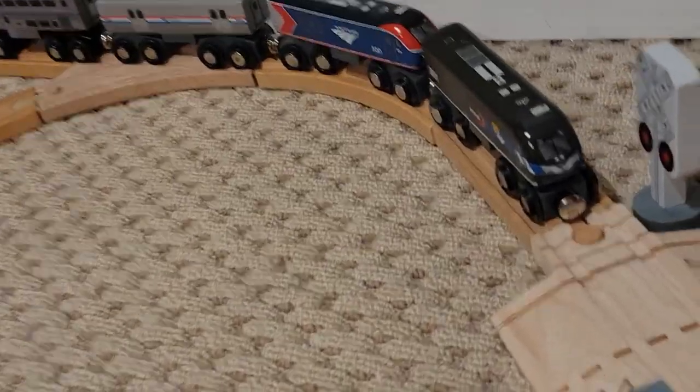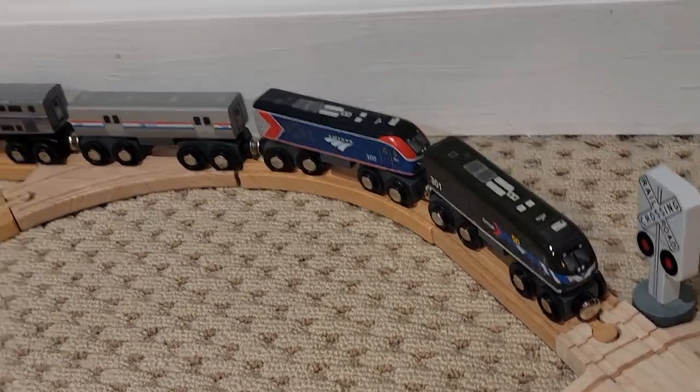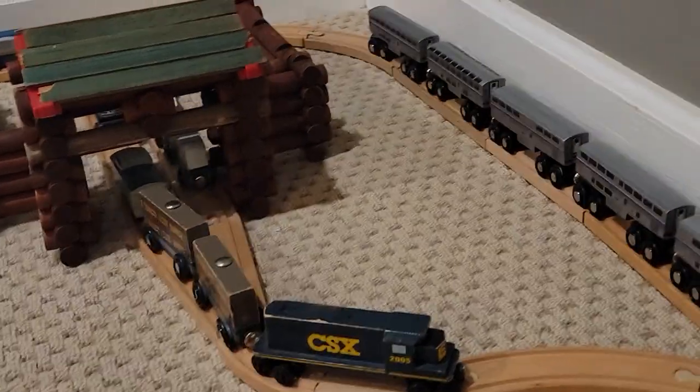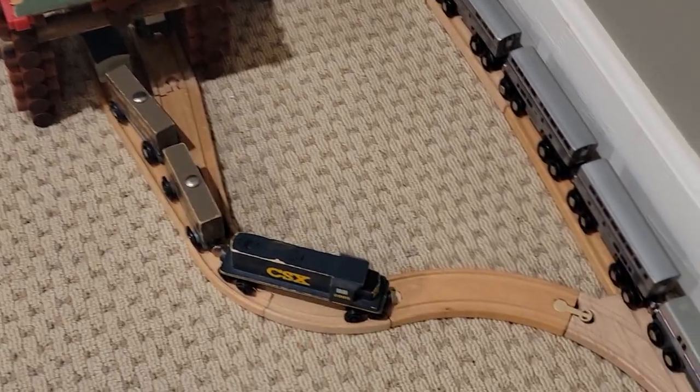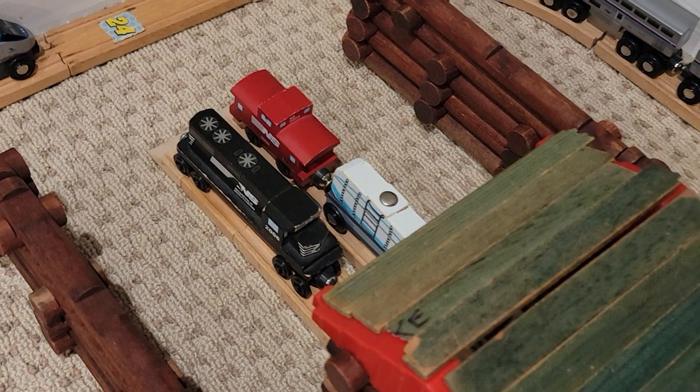I'm going to get a better camera shot of these two because I think they're very nice. There we go. Over there there's also a switch which heads into this Lincoln Log building I made using what's left of the Lincoln Logs I still have, because most of them are gone and destroyed, where we have some more cars as well as Norfolk Southern equipment being stored in there.